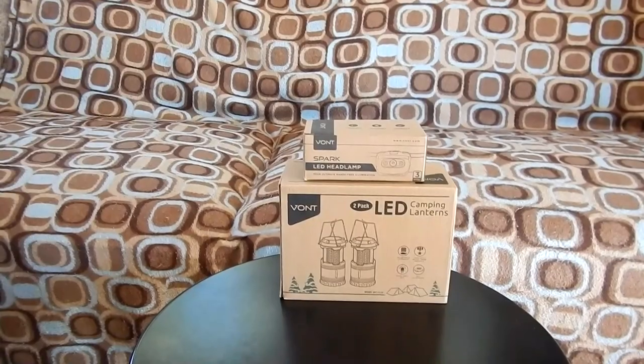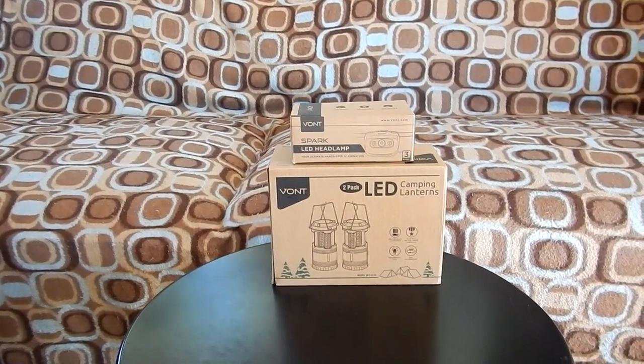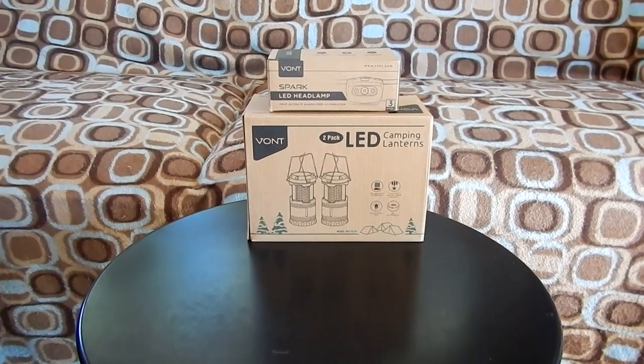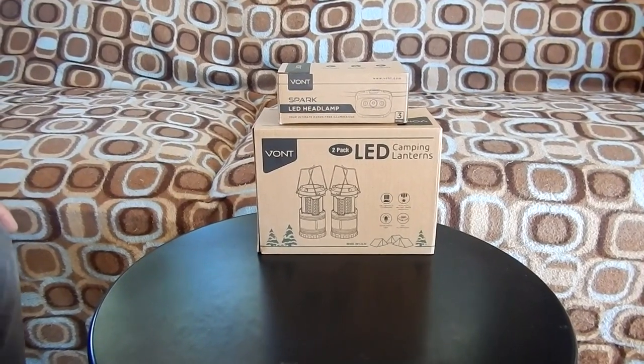Hi, Tom here from YouTube channel Tom Wiegren Mine Exploration and Hiking. Today we're doing a gear review on two products from Vont: the Spark LED headlamp and the LED camping lanterns. Let's do the unboxing and see what we have.